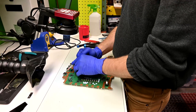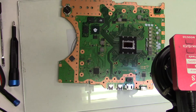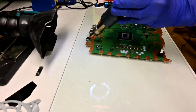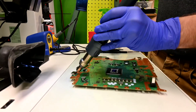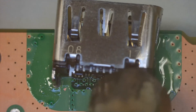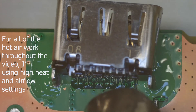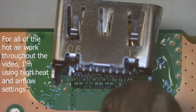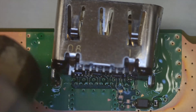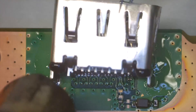Time to remove the broken port, so I use a syringe to apply Kingbow flux around the mount holes and pins. I'm using the 861DW hot air station near a fume extractor and heating up the port to the point where all the solder liquefies. It should come out with no resistance — if you have to force it, it's not ready yet.